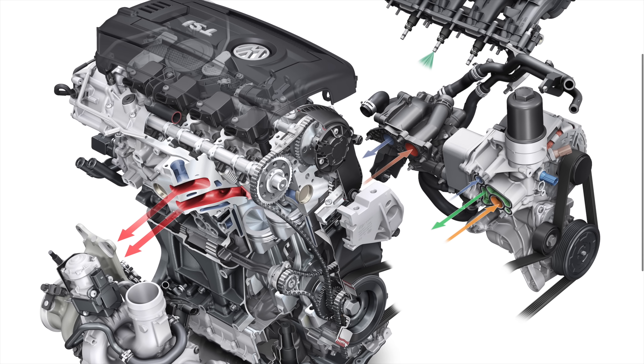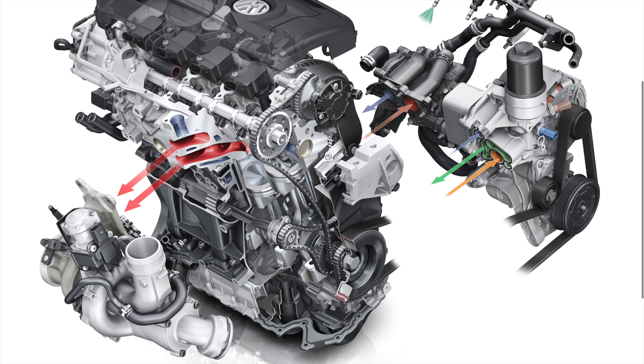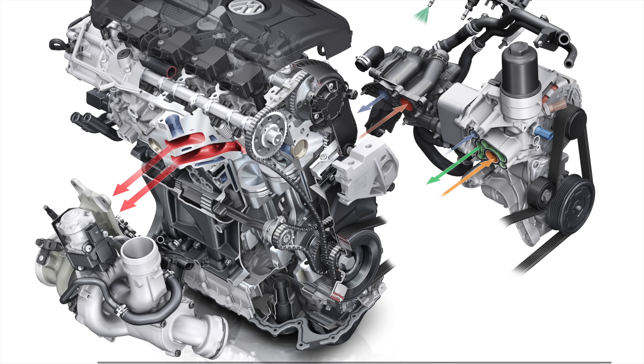Here we have an exploded view of this 1.8 liter engine. You can see the exhaust valve right here — your piston comes up, presses out the exhaust gases, they travel through here and directly into the turbocharger. In blue you can see the coolant jackets that are cooling this exhaust. Everything in red is the exhaust manifold where that exhaust air is coming out, and in blue the coolant jackets wrap around it to help keep it cool.